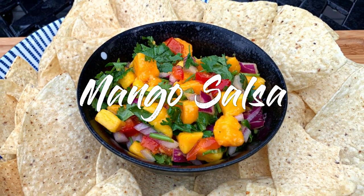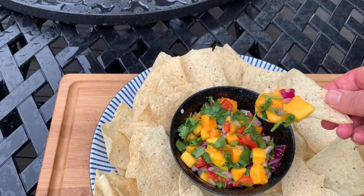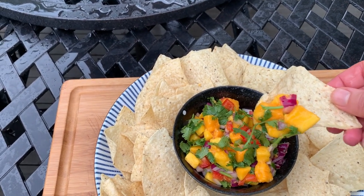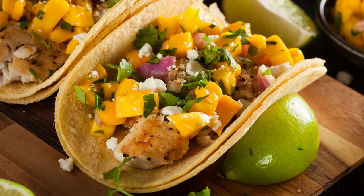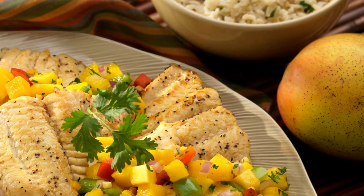Hi there and welcome back to Pinch of Cooking. Today we're making spicy mango salsa. And if you like sweet and savory dishes, you will love this recipe. You can use it with chips, pile it up on fish or shrimp tacos, or use it as a relish on your fish.